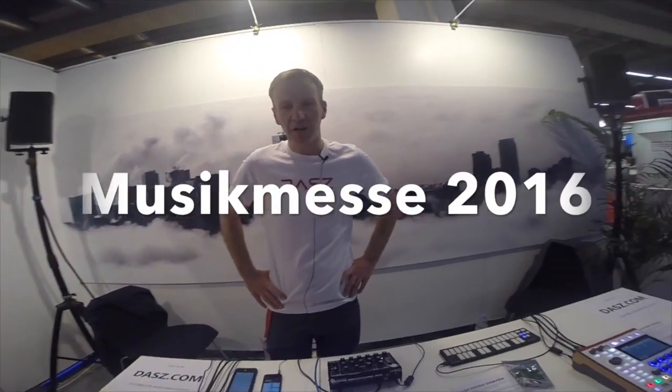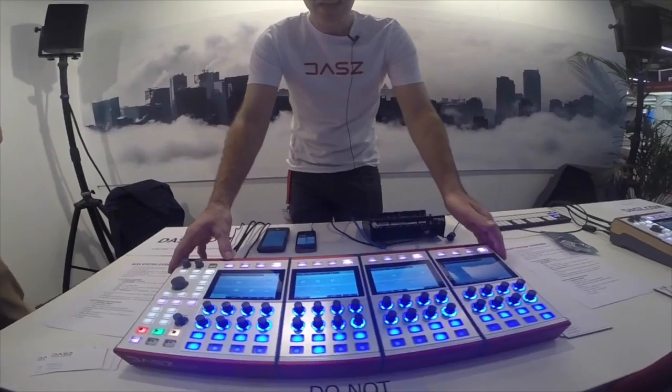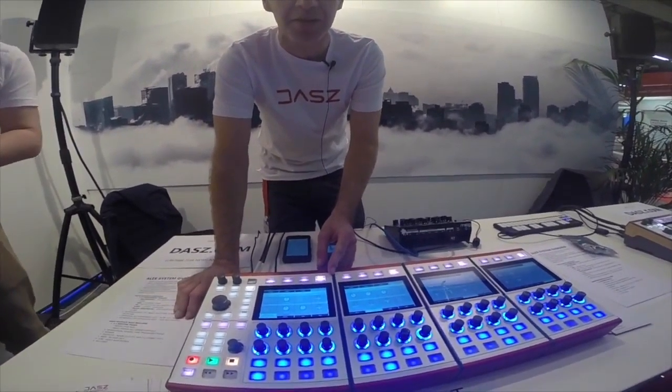Hello, my name is Daz of Daz Instruments. Welcome to the Music Messe — this is our booth and this is our product. ALEKS stands for All Expandable Synthesizer and Sequencer Platform.